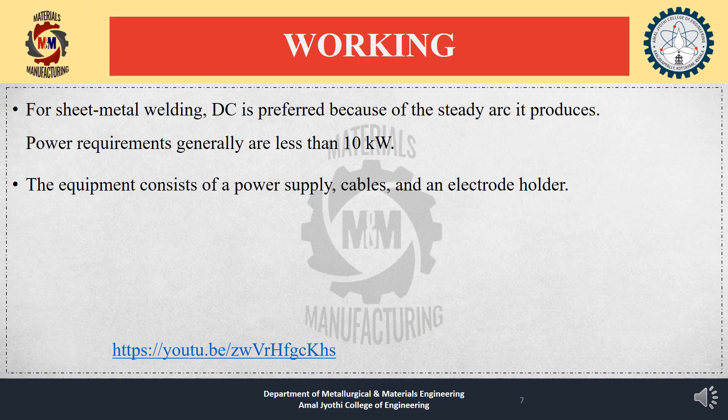DC is preferred for shielded metal arc welding because of the steady arc it produces. Power requirements are generally less than 10 kW. The equipment consists of a power supply, cables, and an electrode holder.